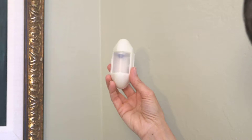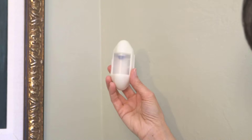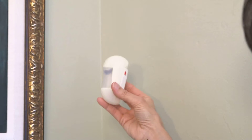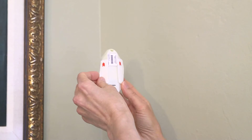Motion sensors need to be placed at least five feet away from the communications hub. The motion sensors should be mounted in a corner, five feet from the floor. The top of the sensor should be pointing toward the ceiling. Red arrows on the adhesive strip backing point to the top of the sensor.